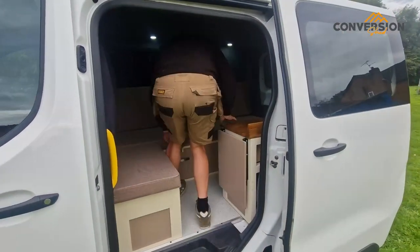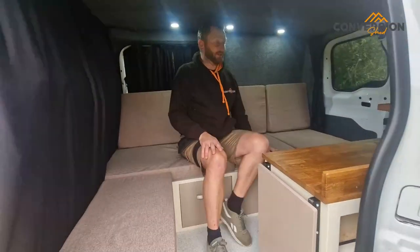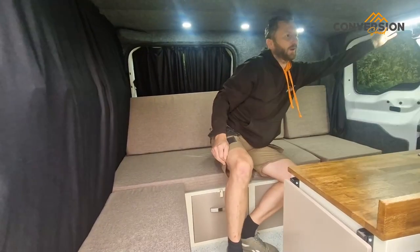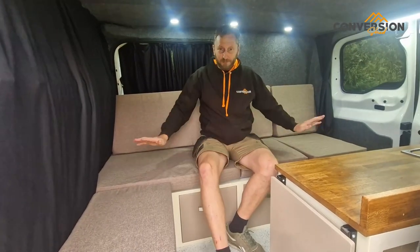I think it's really cosy — it is one of the cosiest vans we've done. Let's have some more lights on. So, plenty of seating space.